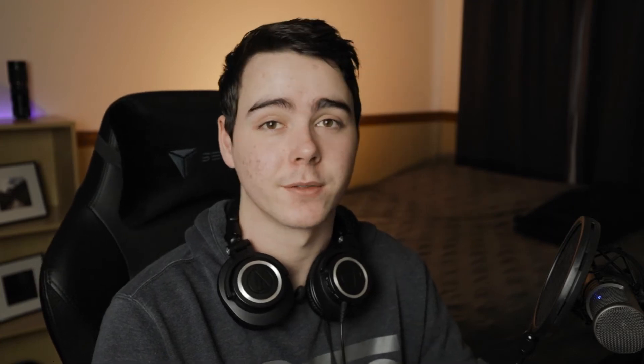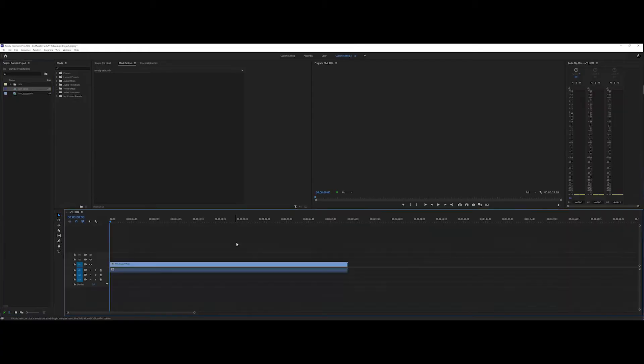With all that being said, let's jump in. We're going to start in Premiere and then move over to After Effects. I'm going to start by bringing my clip in — I'll just drag it onto my timeline.